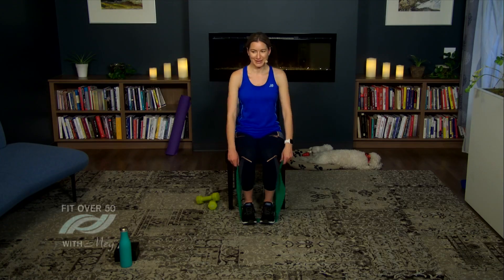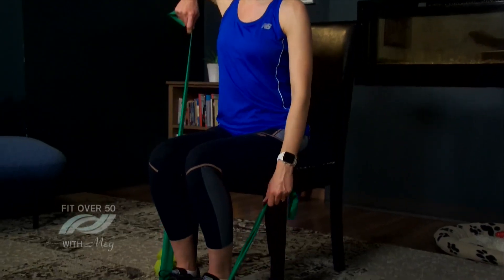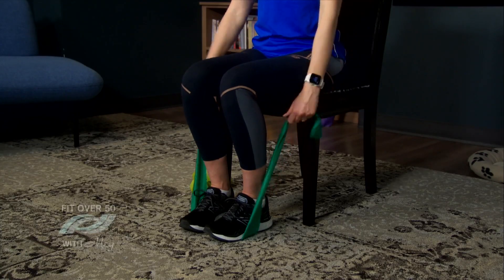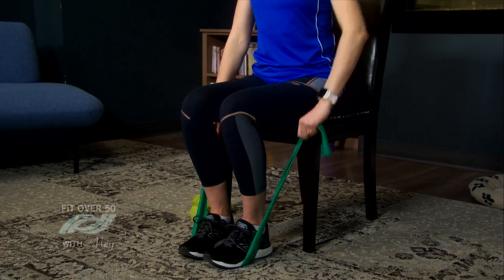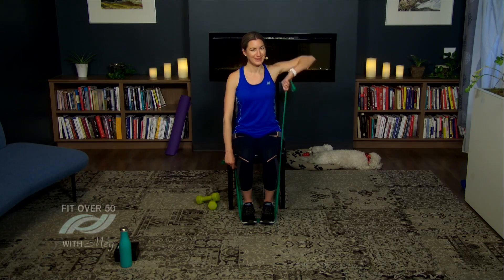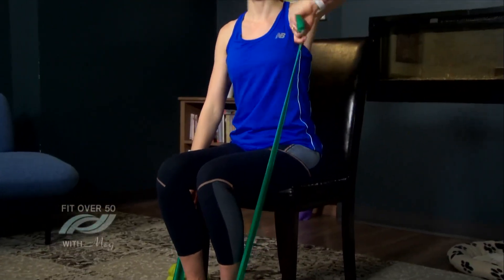Let's circle the shoulders back. We've got one more band exercise for the upper body, then we'll move to core. Now we're going to lift up nice and wide — hold on to the band tight, lift that elbow a little bit higher than your shoulders, and let's lift and pull. This is another good one that will help improve shoulder and arm strength, especially for those of you who lift heavy groceries or carry a heavy bag.